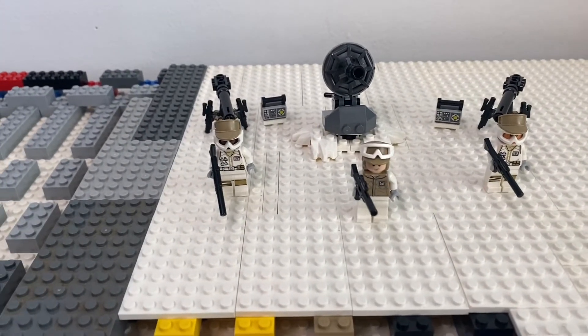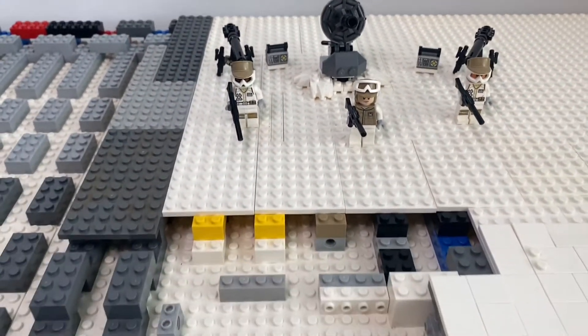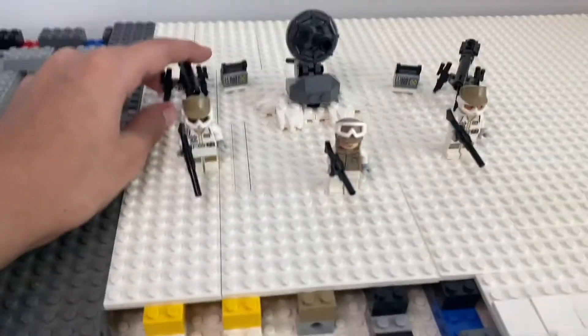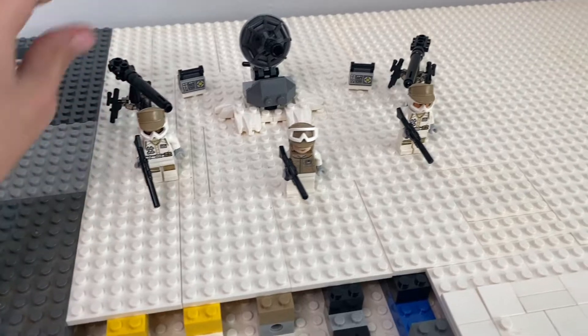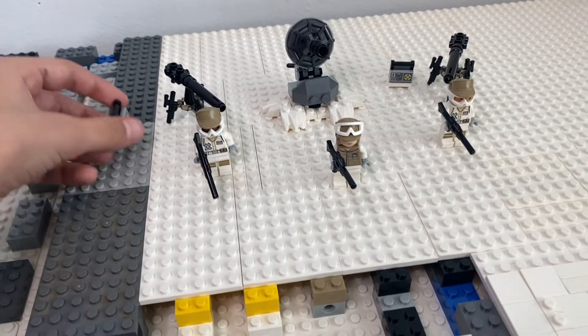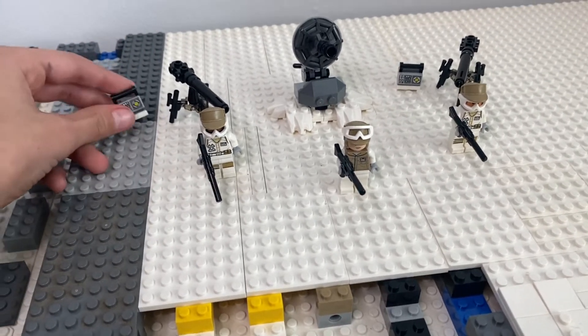I got one of the rebel accessory packs done and these are going to be really helpful in building the army and giving them a bit more weapons like the turrets, which I probably won't be using in the mock just because they don't have the pipe that connected them to the turret — they're just kind of random.